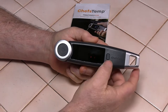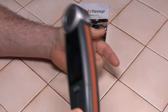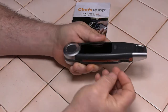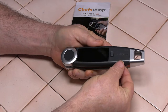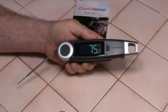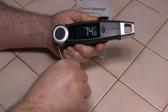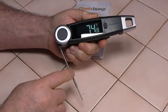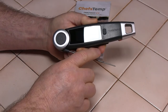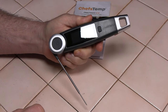The thermometer has several cool features. It has a hold button — while you're taking a temperature, you can press hold, then take the thermometer away and get a better look at the reading. The probe is stored right here, and when you pull it out, the unit automatically comes on. The display is easy to read with large numbers, and it has a 270-degree range of rotation.